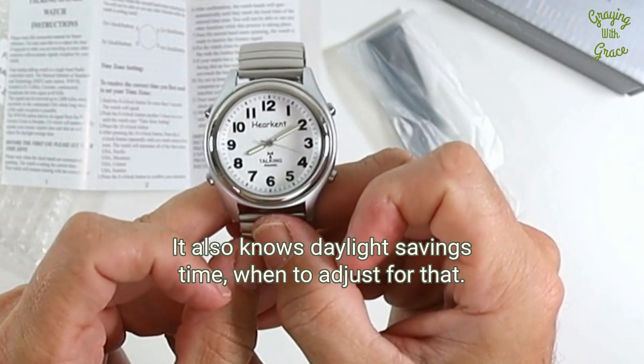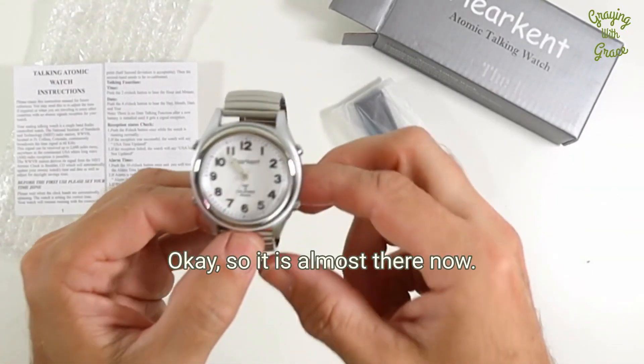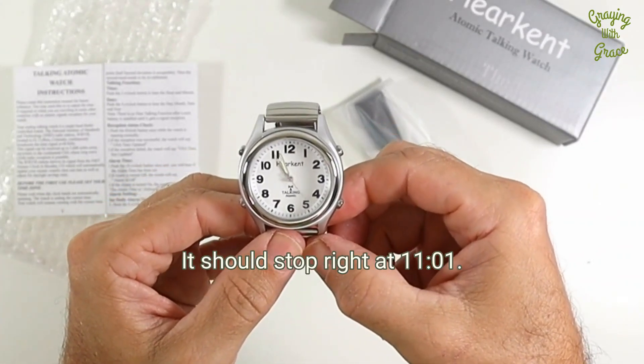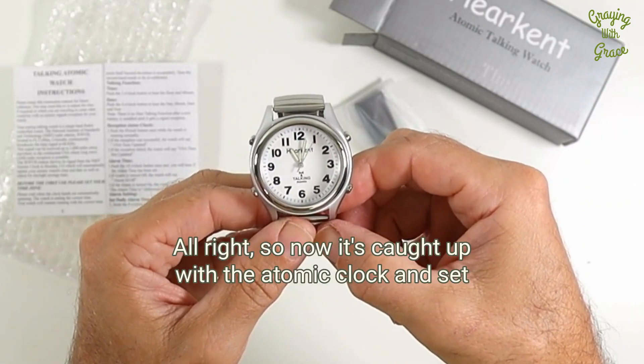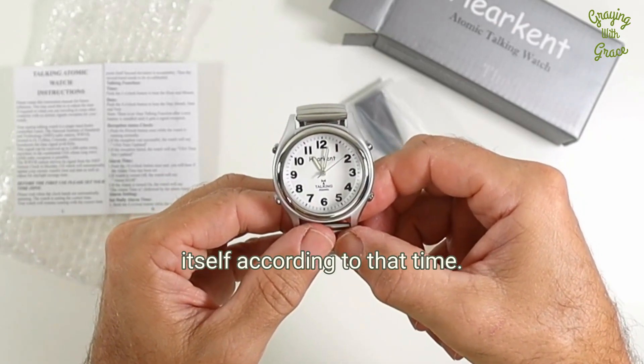It also knows daylight saving time and when to adjust for that. It is almost there now — it should stop right at 11:01. Now it's caught up with the atomic clock and set itself according to that time.